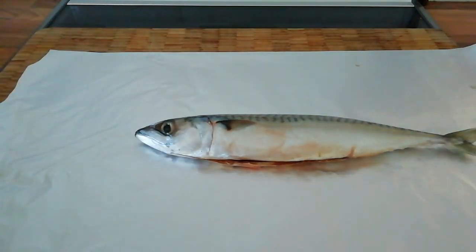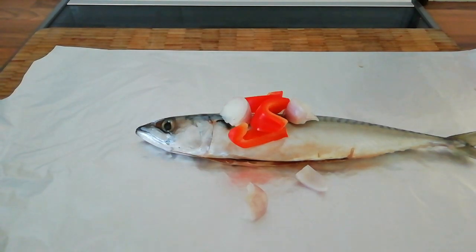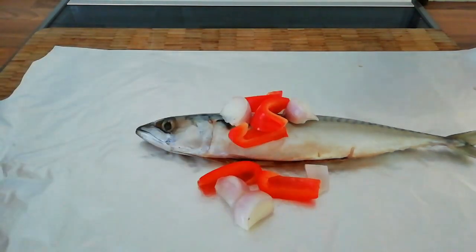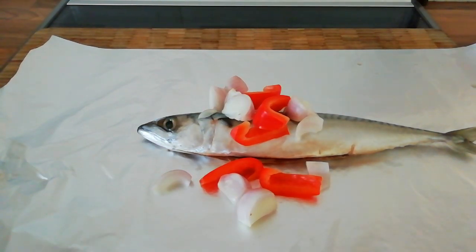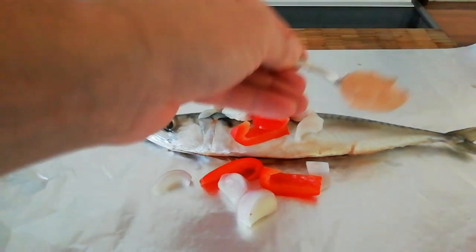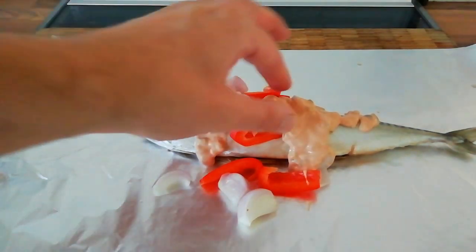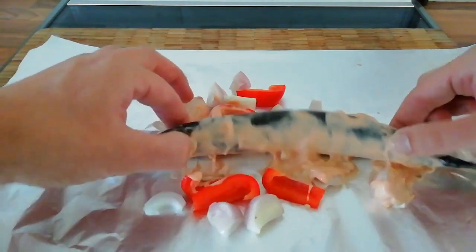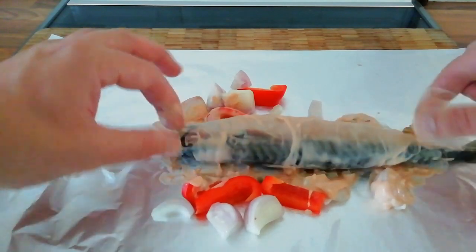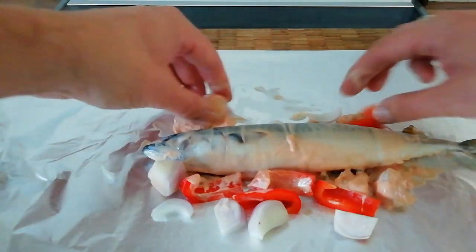We're going to place the mackerel fillet on there and then we've got a small shallot chopped up and a few little slices of red pepper. To that we're going to add some thousand island dressing. I just want to make sure that the fish is completely covered. I'm going to roll it about a bit on the foil, get some thousand island all the way over it, and make sure that our peppers and onions are nice and evenly spread out.